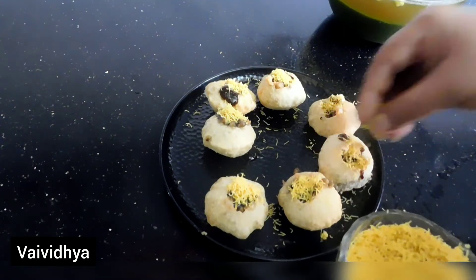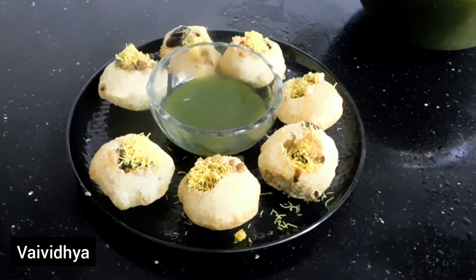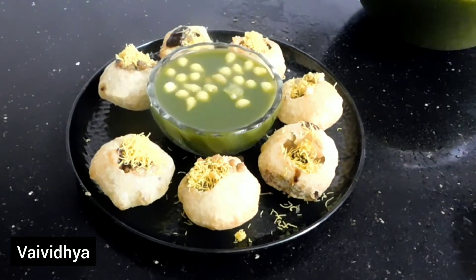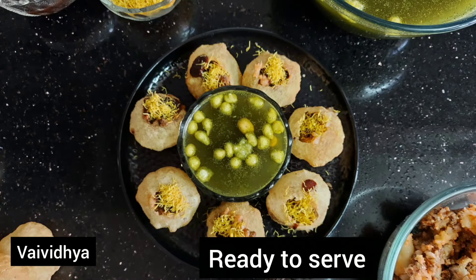Put the sauce on the side. The kitchen is ready to serve. This recipe is very good for you. This recipe is a great recipe for you.